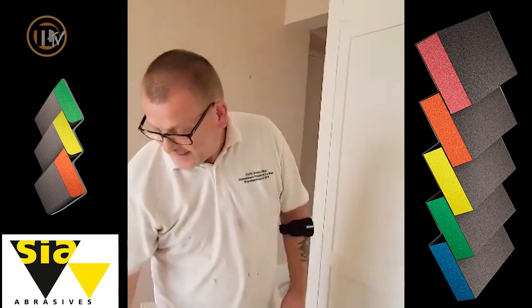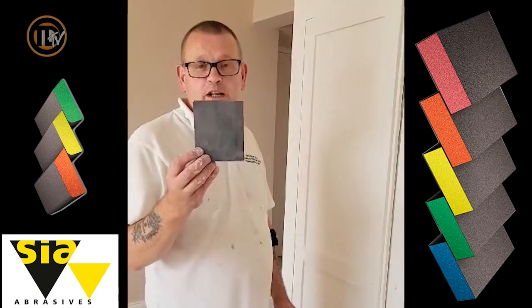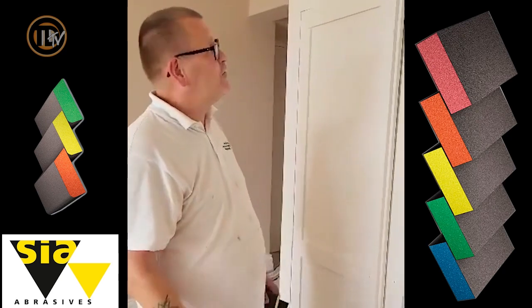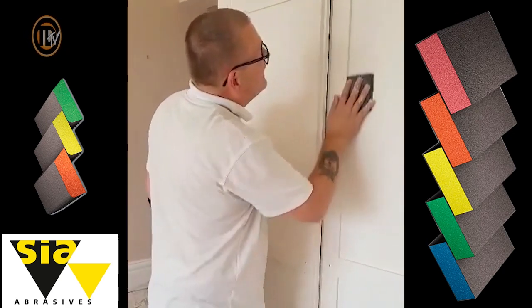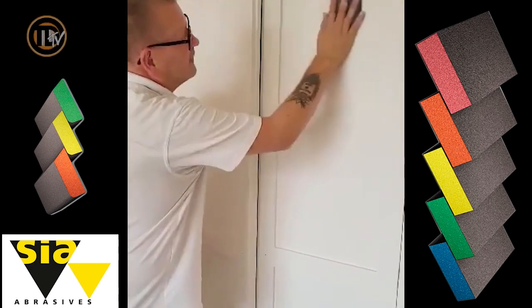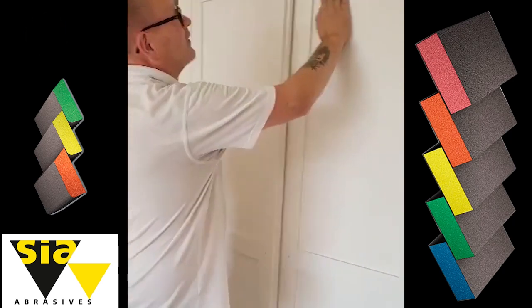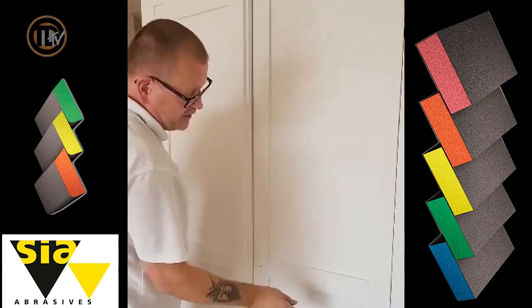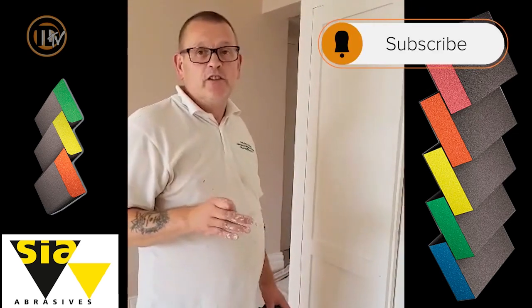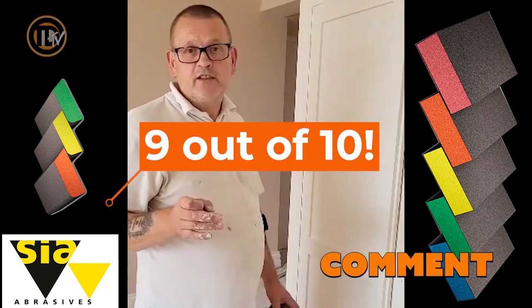Another thing is that these will wash. This is one that I've used previously, washed out in some water, rinsed it, soaked it, left it to dry and it will still de-nib beautifully. And that has left a lovely flat surface, doesn't scratch and would be ready for top coating. So all in all, I would say these sanding blocks and pads are a good 9 out of 10. Should be in everyone's kit.